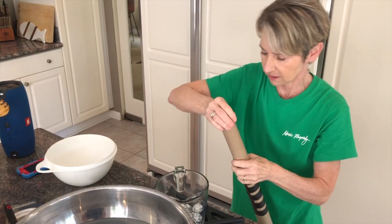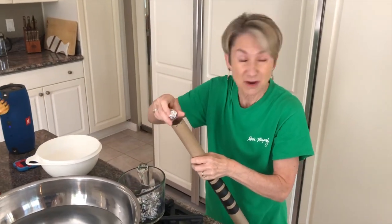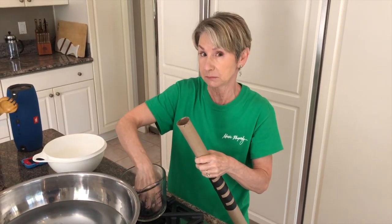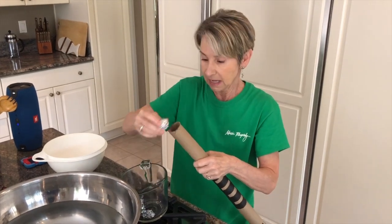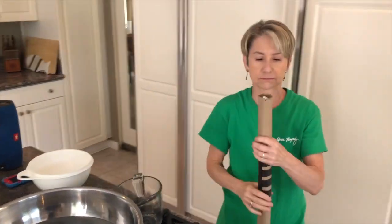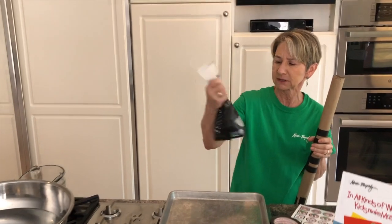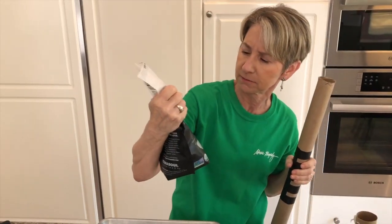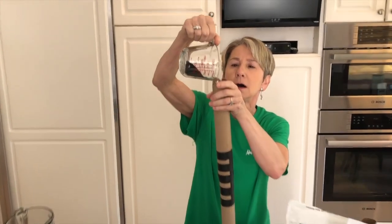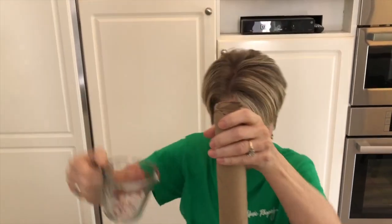I'm going to fill it all the way to the top. And then whatever you have around the kitchen — maybe some rice, the little split peas are great, little beans and seeds would work great. I have some white rice and some black sesame seeds. I'm going to pour the seeds into my tube. Oh, that sounds amazing already!